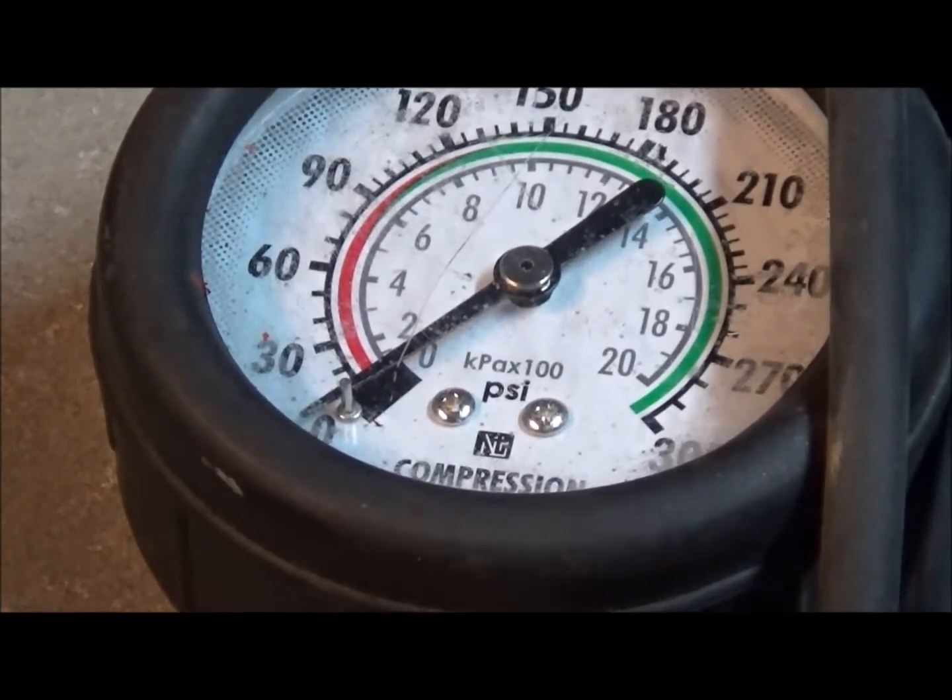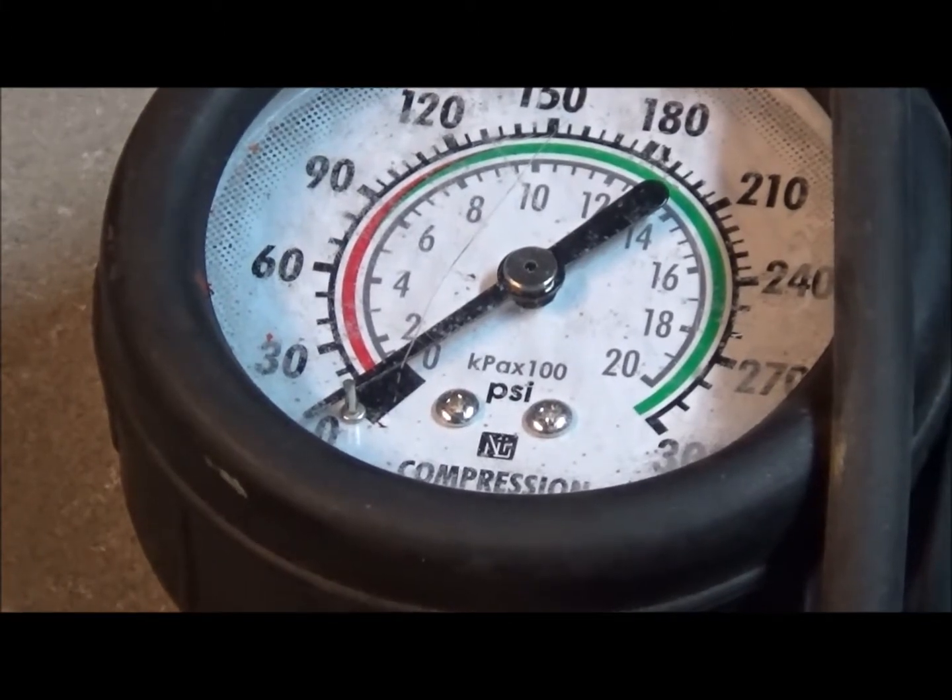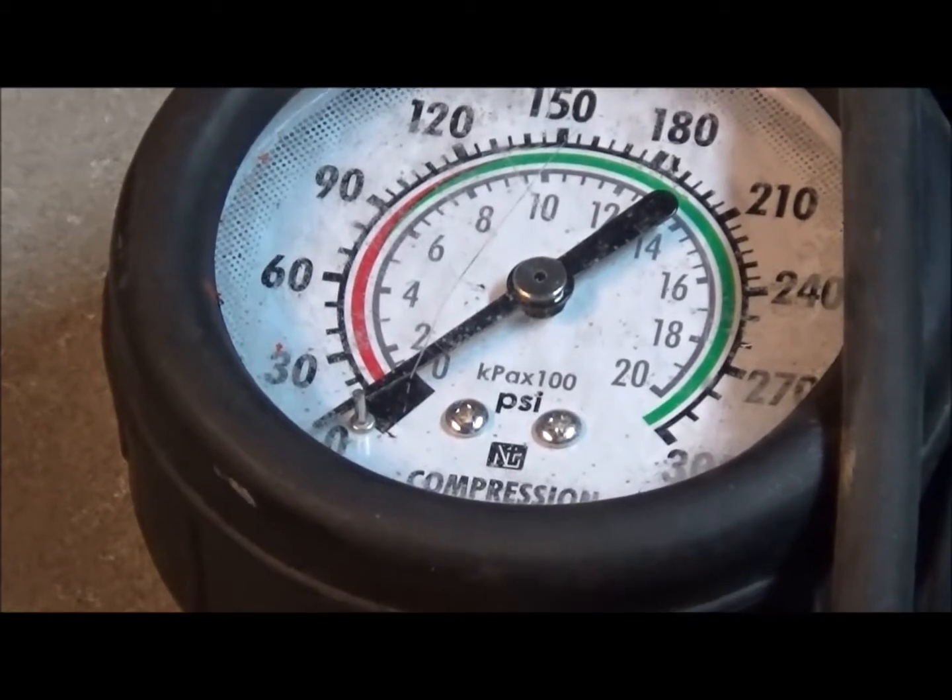Okay, I've got the compression gauge in cylinder four now and I've got it focused so you can watch what it does. You'll hear it cranking. Like I said, it takes about 10 seconds of cranking to get to where it's supposed to be.